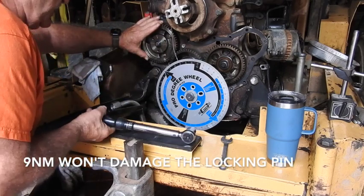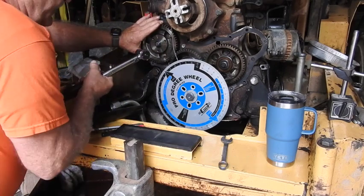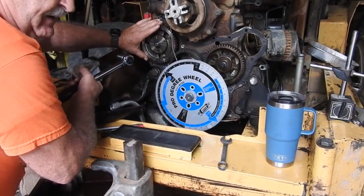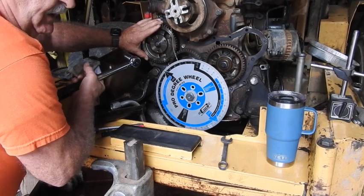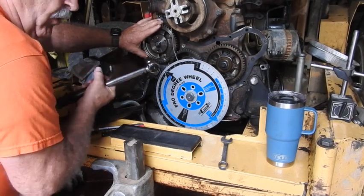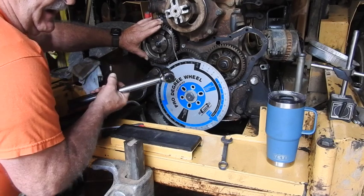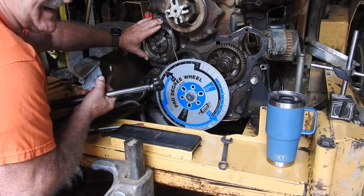Set your torque wrench to 9 newton meters and tighten it down with that pressure on it at 9 newton meters, so that you don't damage the pin or the lock that's actually locking the pump shaft in place. Once you get it to 9 newton meters, unlock the pump shaft and then go ahead and torque it to the second torque spec.